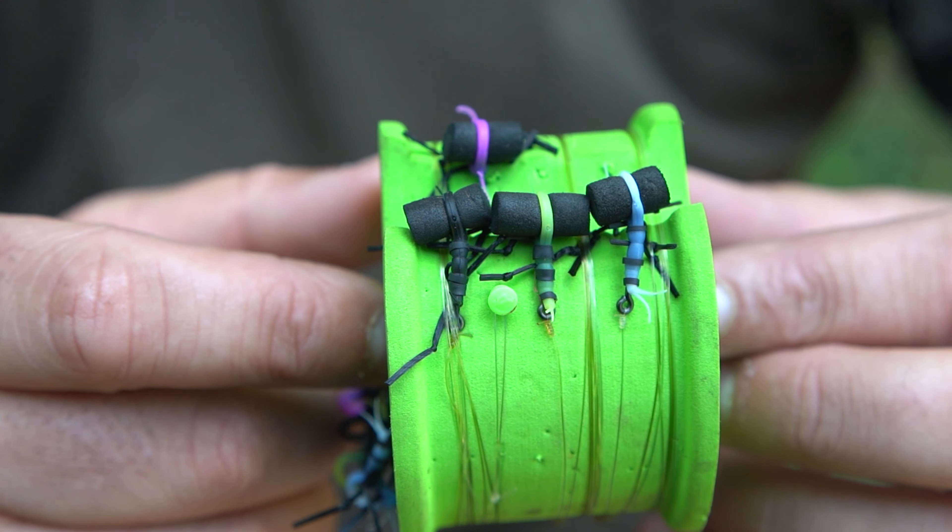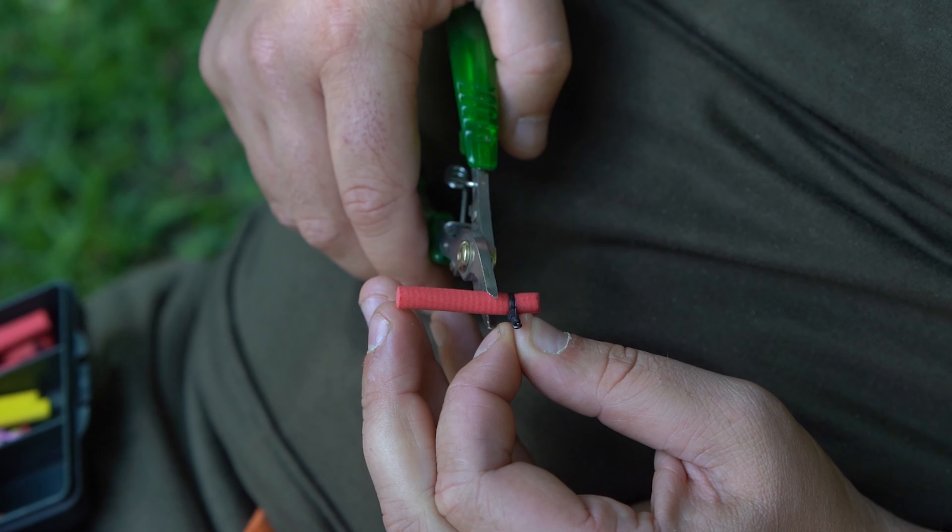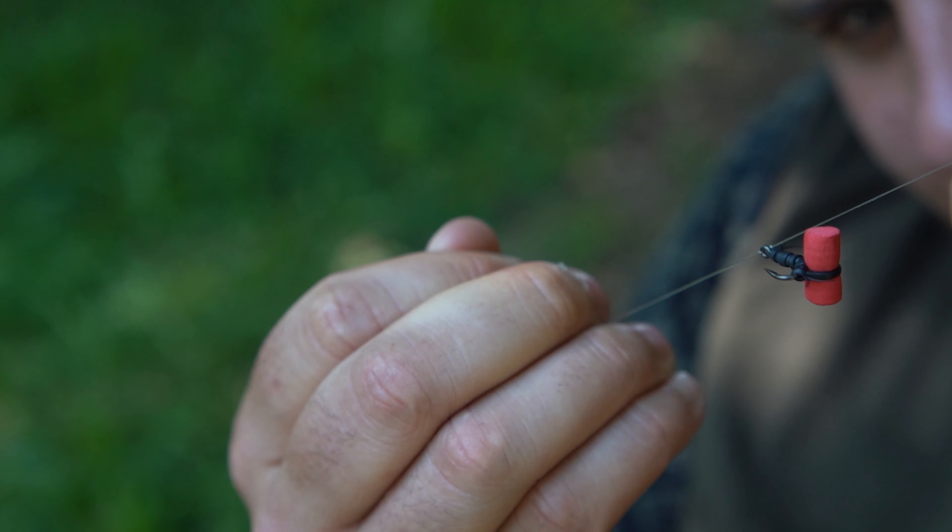A lot of people are put off by zig fishing — I know that speaking to a couple of boys down here — but it's so easy to do because they come pre-built. Literally a hook with the aligner already on. All you have to do is put a bit of foam on it and tie the Clear Skater straight down to the end of the hook.